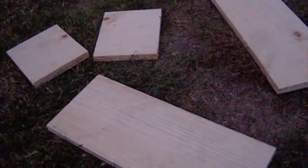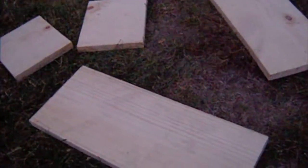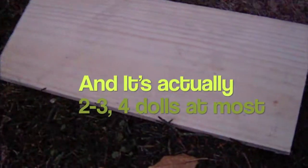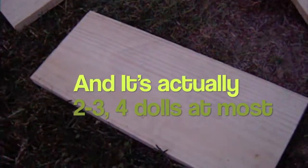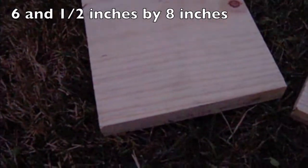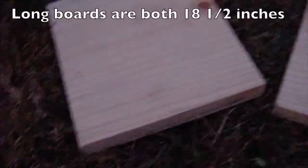To make a couch, you need two boards that are 16 inches by 8 inches — it can fit about four, maybe even five dolls, and one doll can lie down completely. I'll show you later how to sew cushions for the couch. You also need two sideboards with measurements of six and a half inches by eight inches.